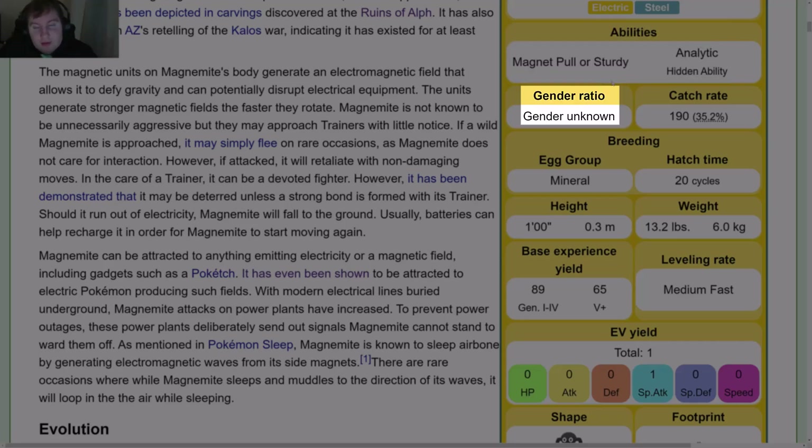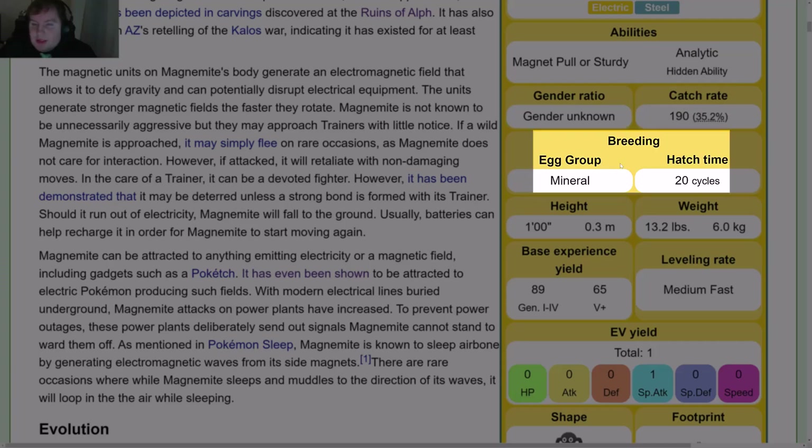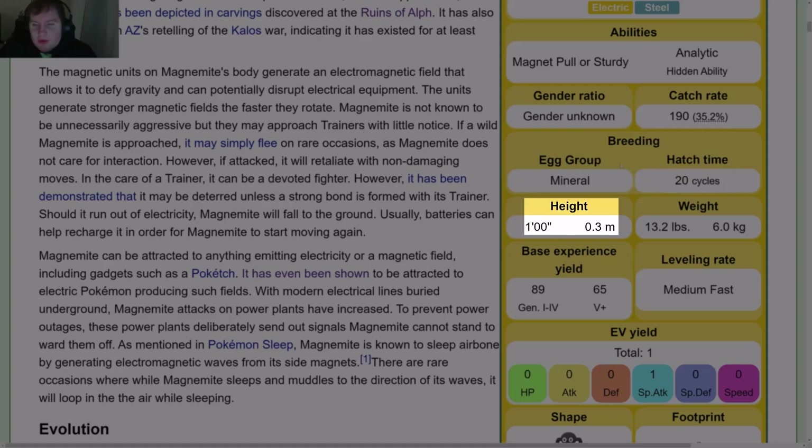Gender Ratio is Gender Unknown — this is our first Pokémon with an unknown gender, which is interesting. Catch Rate is 190 or 35.2%. Breeding is Egg Group Mineral and Hatch Time 20 Cycles. Height is 1 foot or 0.3 meters. Weight is 13.2 pounds or 6 kilograms. Base Experience Yield is 89 in the first 4 Gens and 65 in Gen 5+. Leveling Grade is Medium Fast.